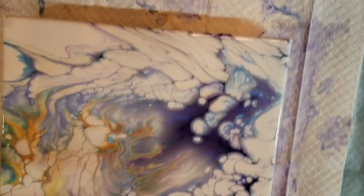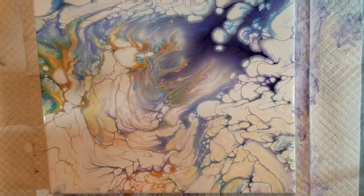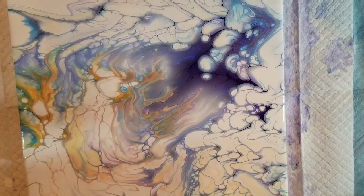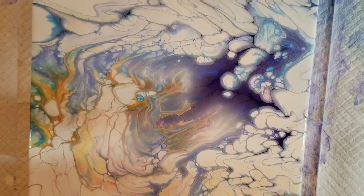Okay, the other one I did — I just poured it on a 12x12, but there's a lot of milk paint in this one. It's very stormy looking, and I like it.